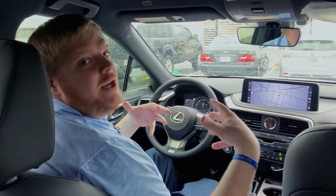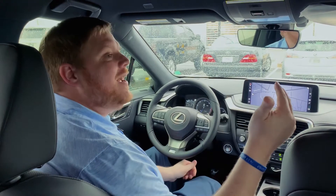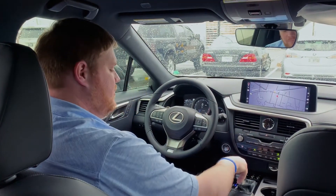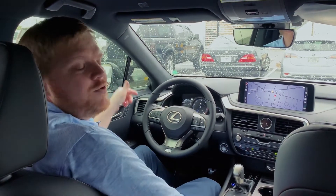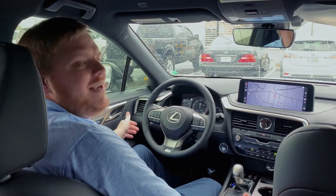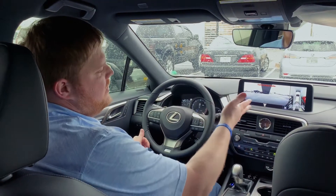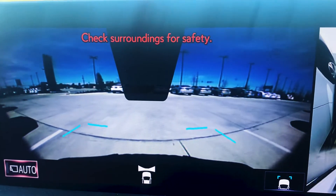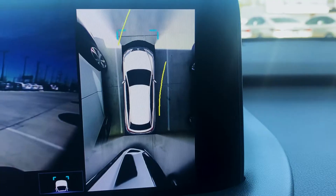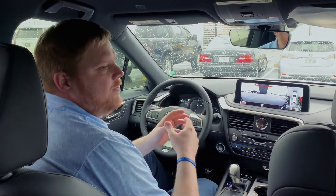The panoramic view monitor works in two different ways. The first way is if I have the vehicle in drive and I push the view button, which is right underneath your driver vent, right next to where your left knee is. Give it a push and you'll notice that the screen changes immediately — we get a front camera view and a 360-degree view.